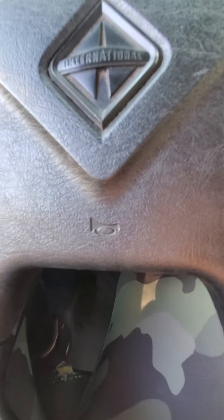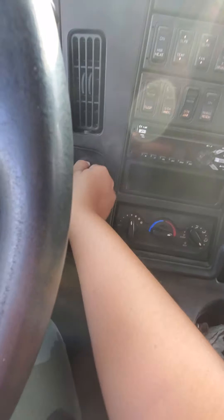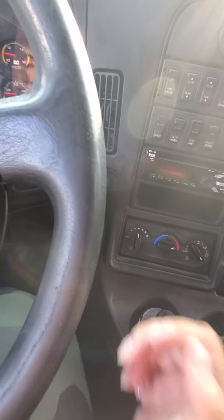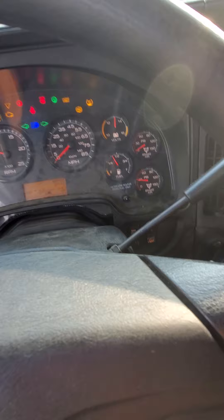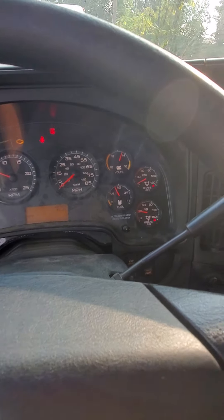Now I'm going to do a safe start. You press the clutch in, put it in neutral, and start the truck. Now I'm going to do my build-up rate test.